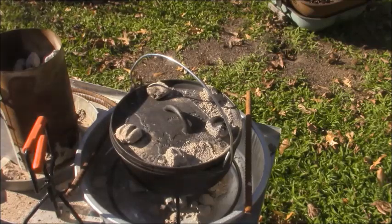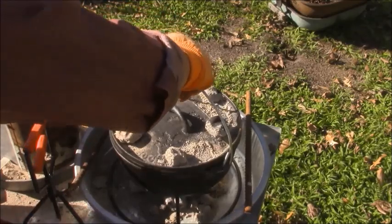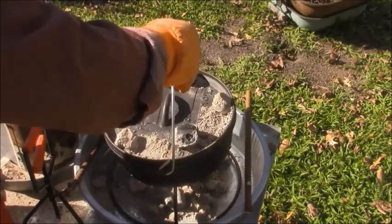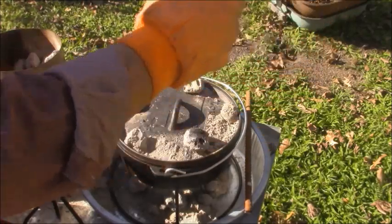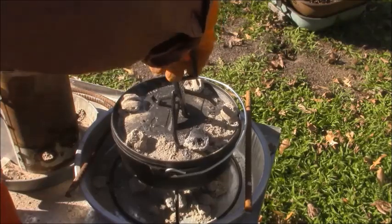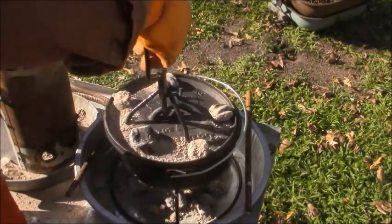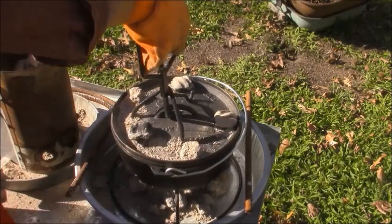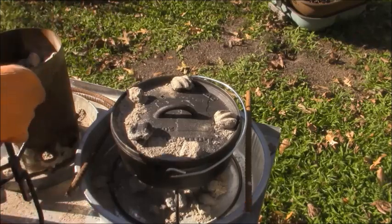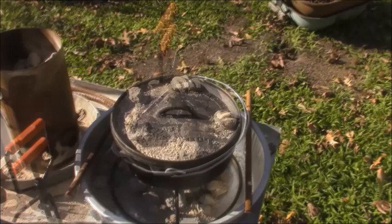It's been on 30 minutes. Let me see what's going on in here. First thing I want to do is turn my pot. She's still cooking — rising and drying out. Now I'm going to turn my coals. I'm not going to raise it up again for at least 30 more minutes. It's just taking its time. Don't forget, this is not a fast cook. This is if you're out here and you really want to be a Dutch oven type cooker, cooking on coals.